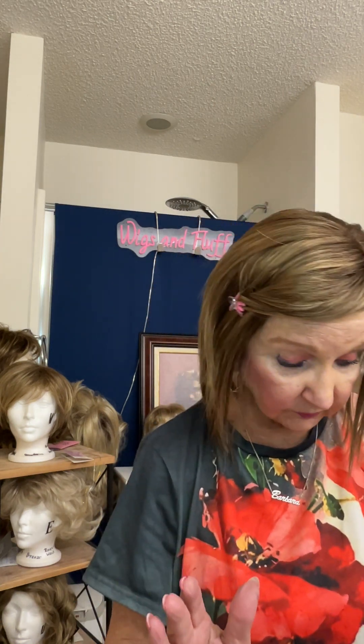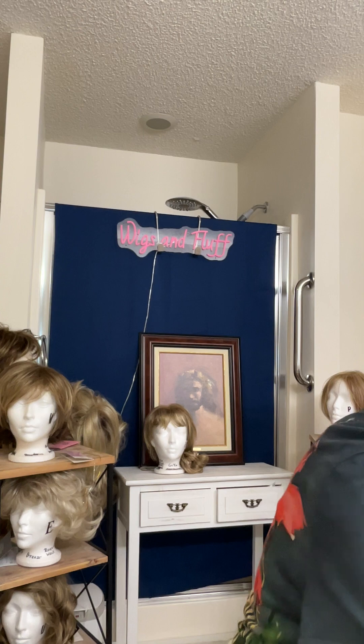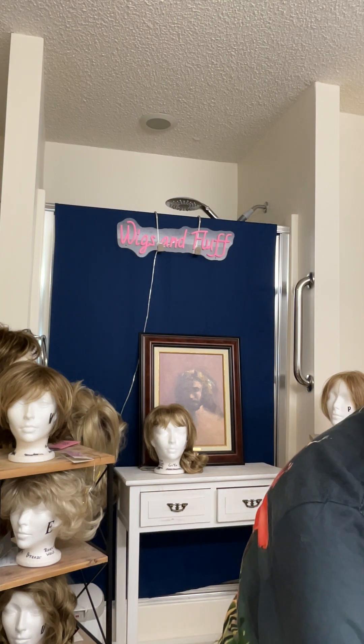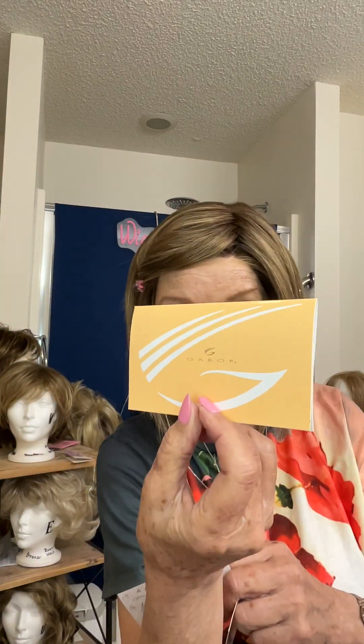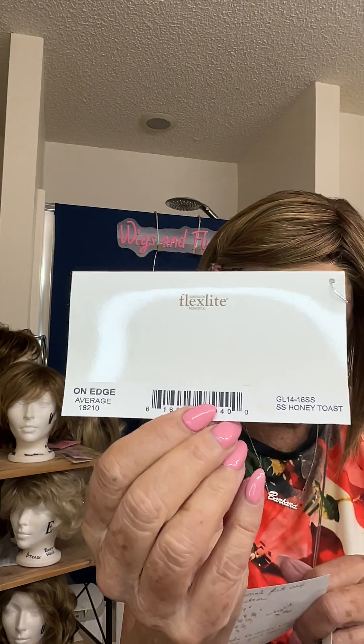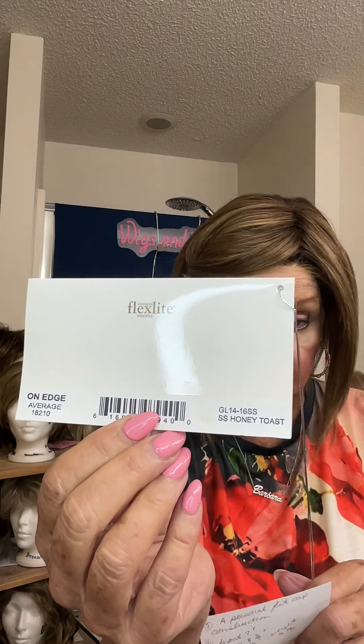Hello friends, this is Barbara from Wigs and Fluff. Today I have on a new wig. The wig is On Edge by Eva Gabor and it's number SS416. I have the card right here. It's tangled up with the other card but you can see it's Eva Gabor Flex Light and the color is SS416 or Honey Toast.